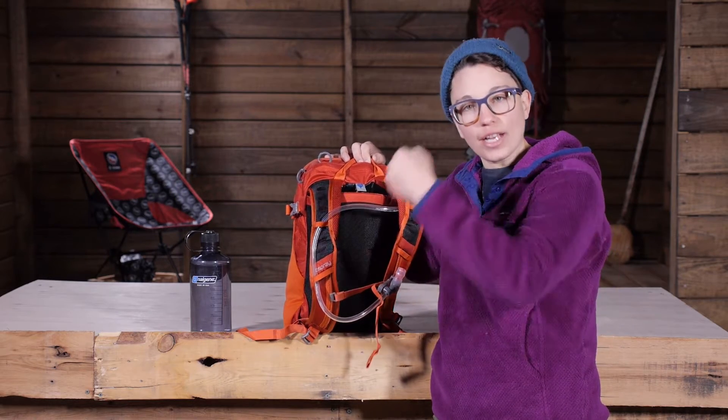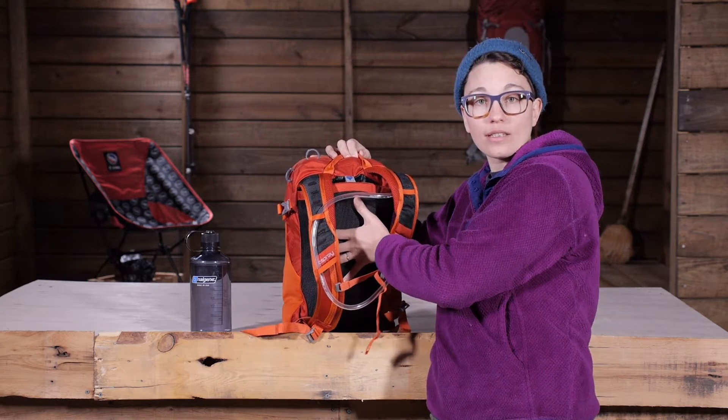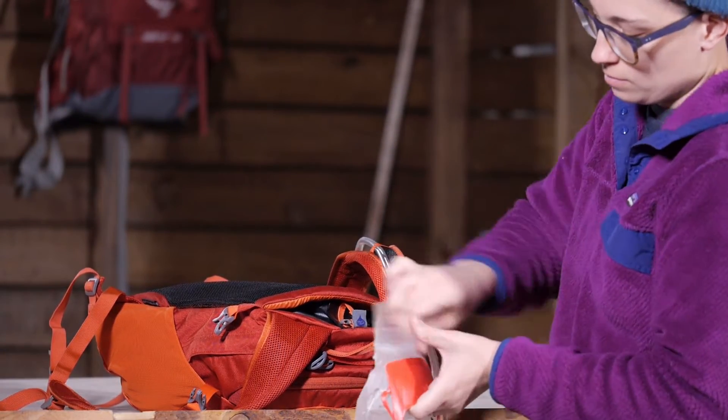It has actually got channels on the inside that keep it from barreling out, and that makes it a lot more comfortable when it is up against your back. It is really easy to refill because of a handle design that they have in there.